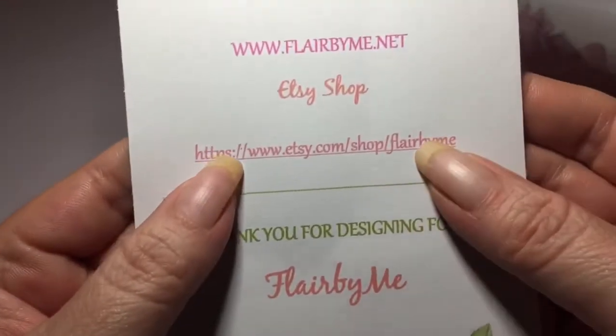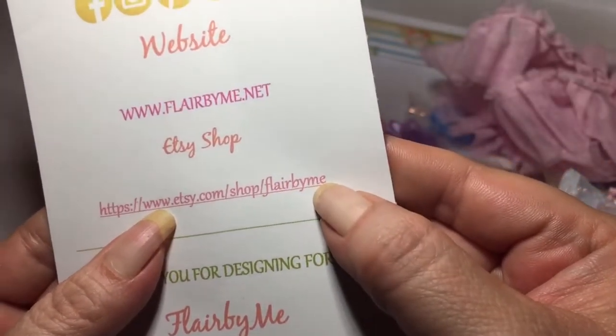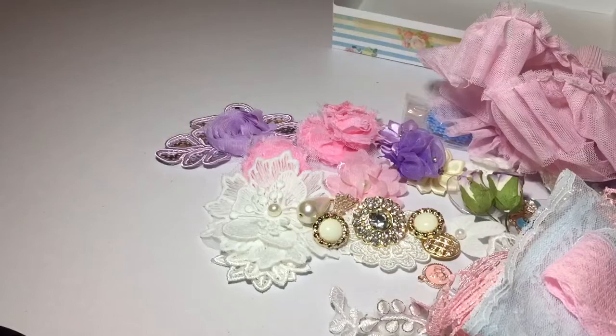Here's her Etsy shop — Flair by Me. I was lucky enough to be on her design team the first time she picked one, I believe it was a couple years ago now, with some very talented ladies. Her stuff is beautiful — her laces, her trims, her buttons, everything. So go check out her store, and if you have any questions please leave them below. Otherwise I will see you in a few days. Thanks everyone.